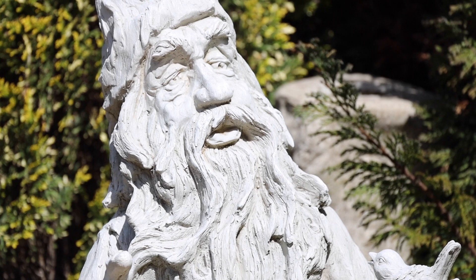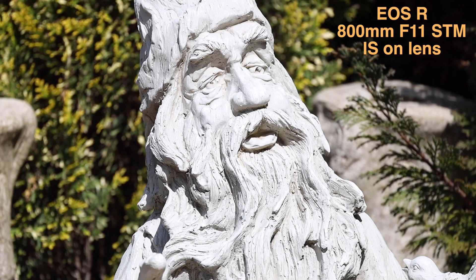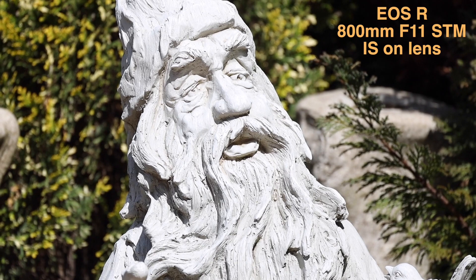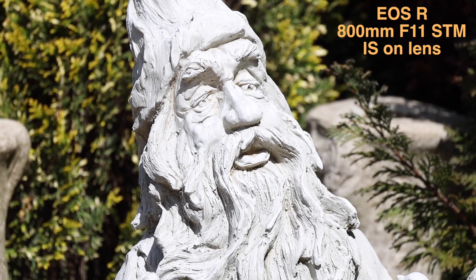So let's jump to the examples and have a look. We're on the EOS R mirrorless camera with the 800mm f11 prime lens. I'm doing a video test to see how the image stabilization does. This is image stabilization on the lens only, giving us about four stops of image stabilization.